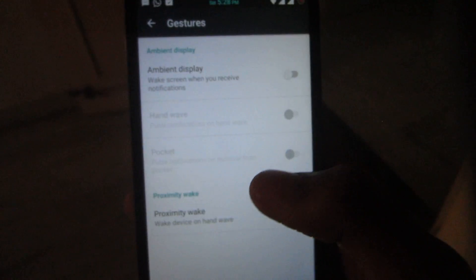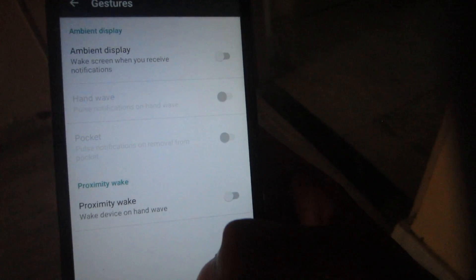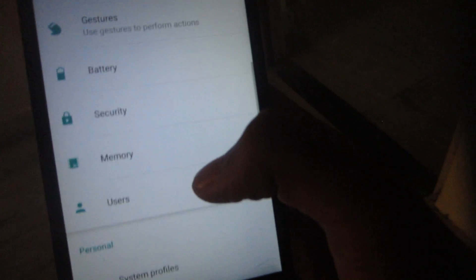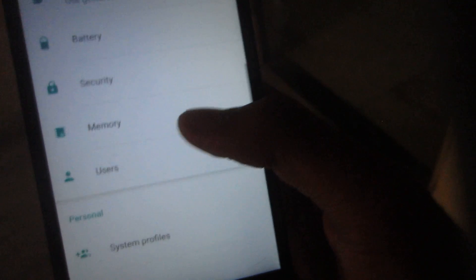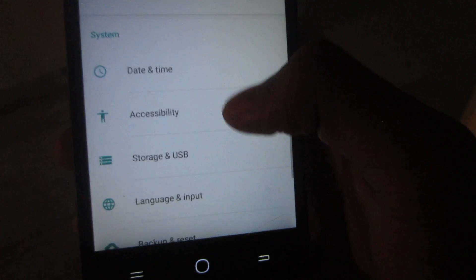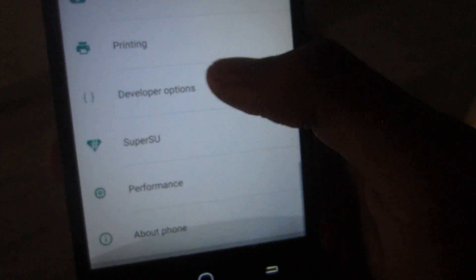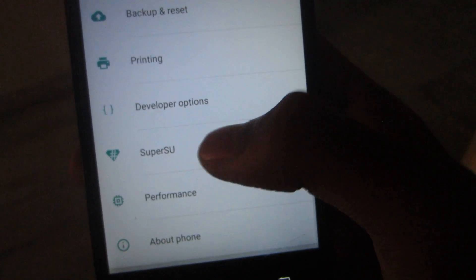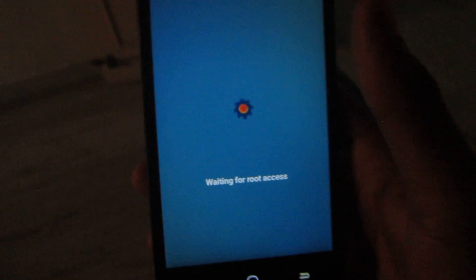There's also ambient display, which uses the proximity sensor to wake up the display and show partial notifications. SuperSU is pre-installed, so there's no need to go into developer options to enable root access — it's already there in settings. A kernel auditor is also installed for checking performance.